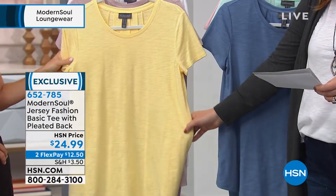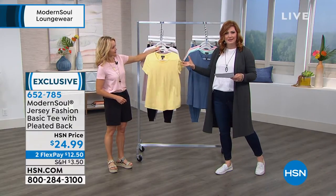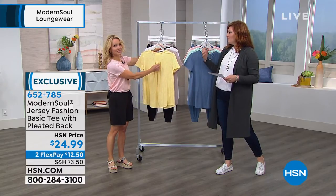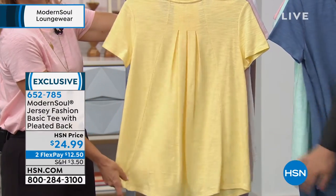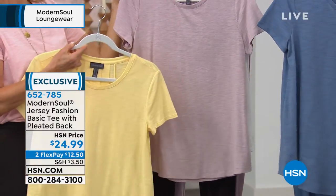It's a pale yellow, a sophisticated yellow — not like Big Bird yellow, but a pretty, just-right yellow that we're always seeking. Not too bright, not too dull, but just right. It is so beautiful in the back. I love that this is not an ordinary tee; it has that modern feel.